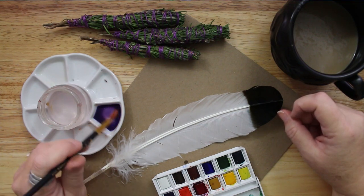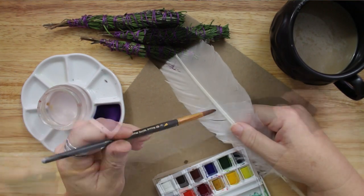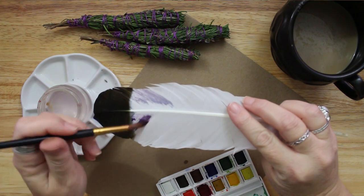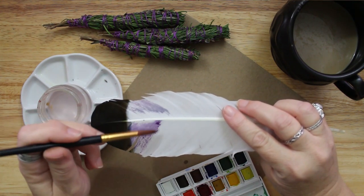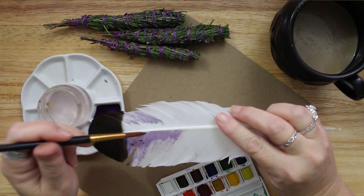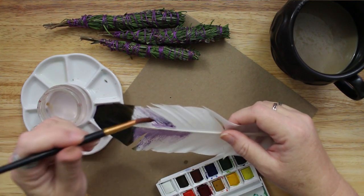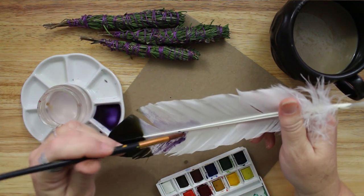I started with red and blue watercolors and mixed up a nice purple color. I applied it to the feather, drying it off as I went until I achieved a nice, even, light purple color. The feather will naturally try to resist the watercolor, so I applied a few layers and then let it dry completely. After that, I smoothed together the feather edges that had separated and it was ready for a bit more decoration.